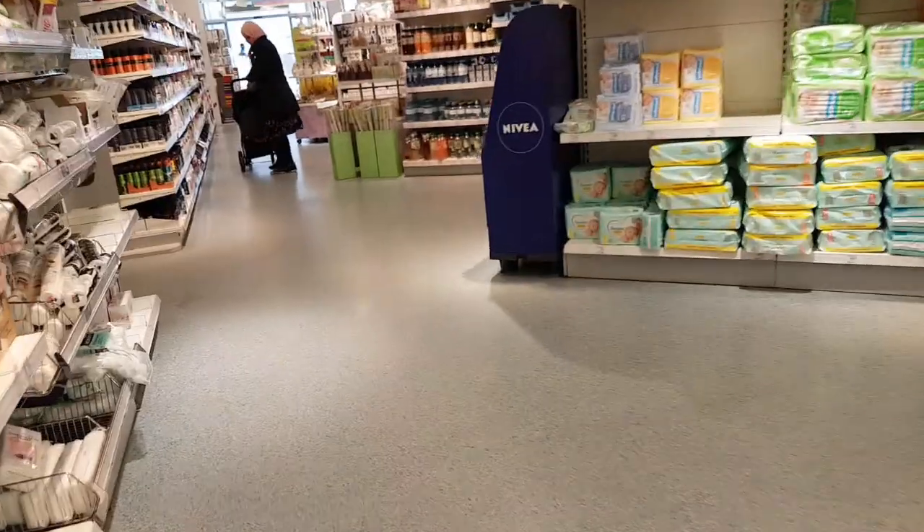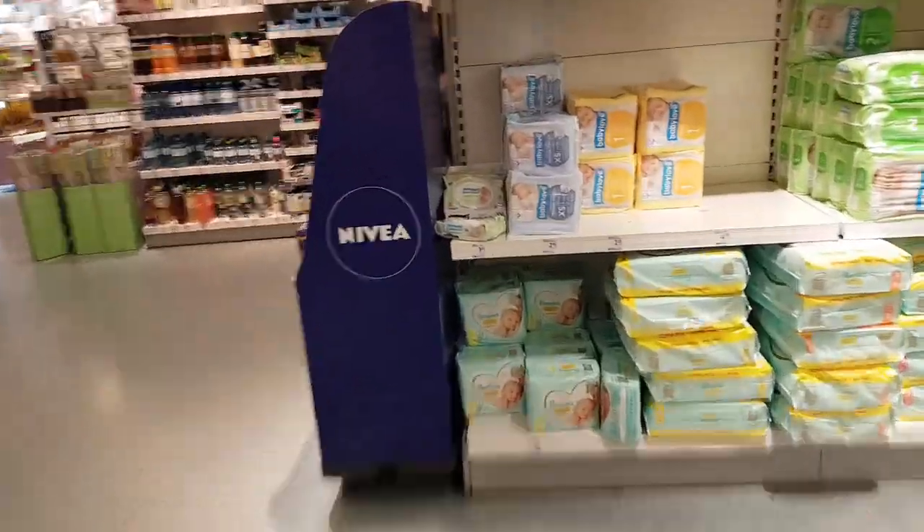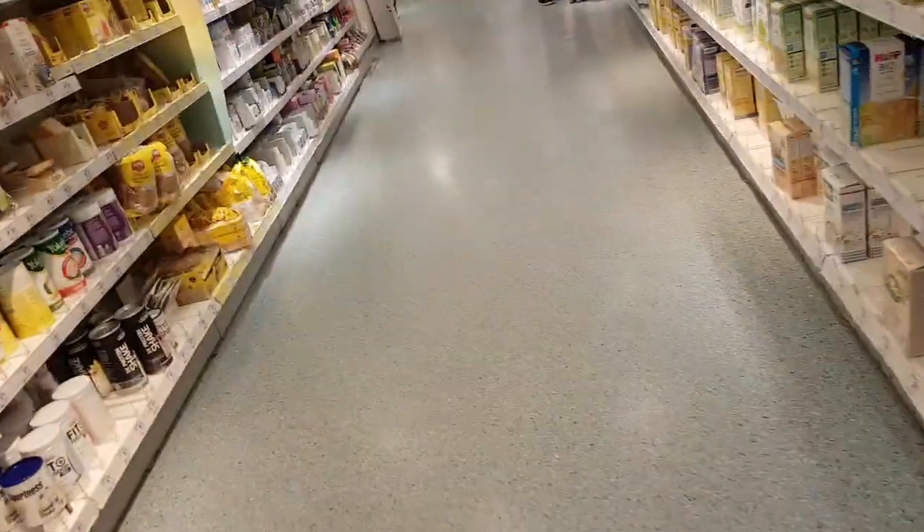The rest of the stuff is there but hand sanitizers are empty - there is nothing left. They are sold out from the market. But you can find some in other markets, but they sometimes cost 100 euros per bottle. It's totally insane.